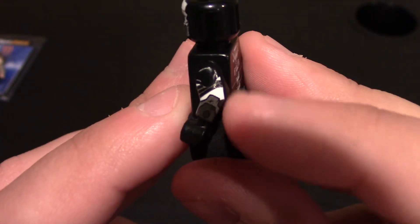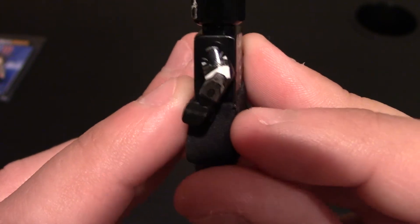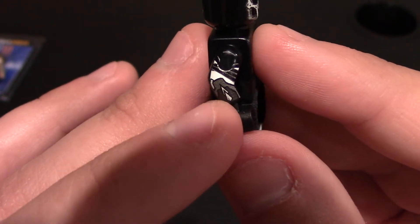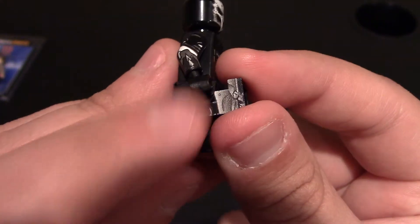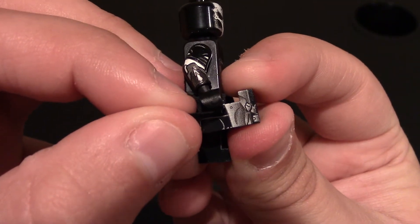Coming to the side, there's printing on the arm — you can see it's more armor. There's white and black detailing and kind of a gauntlet on his wrist. Same on this side, but it is a little different — he's got some spikes on this side. There is printing on the side of the legs; the coat kind of blocks it, but I'm going to fold that up really quick to show some of it.